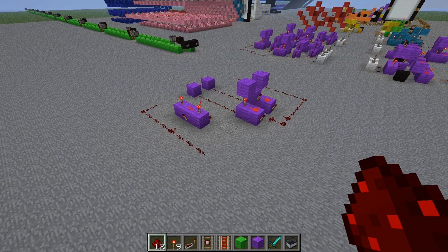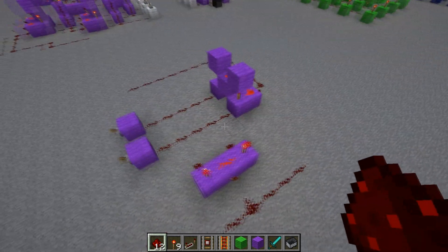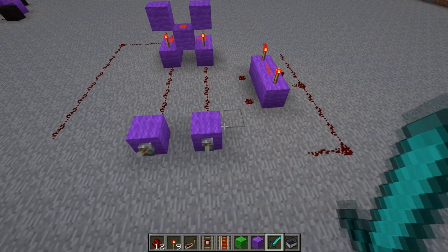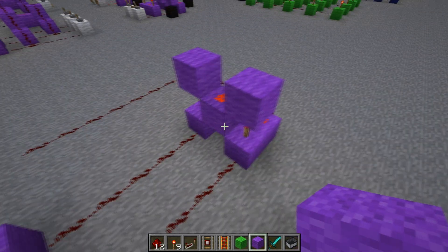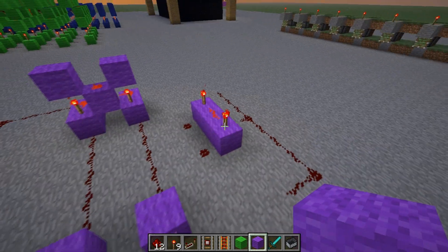Hey everyone, this is Thicke here. Today I wanted to show you how a half and how a full adder works. One of my subscribers asked for it, so here it is. I'm going to show you the basic circuits of how it works, and how to turn a half adder into a full adder, and the concepts behind them. So here we go.